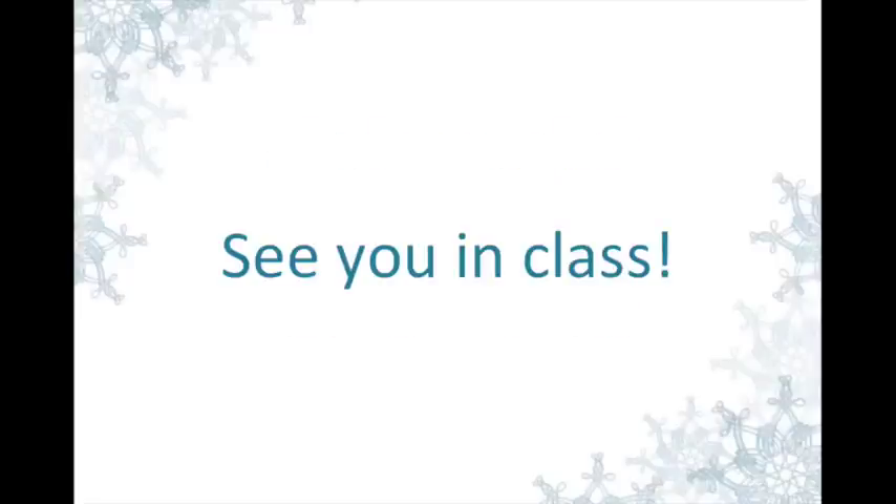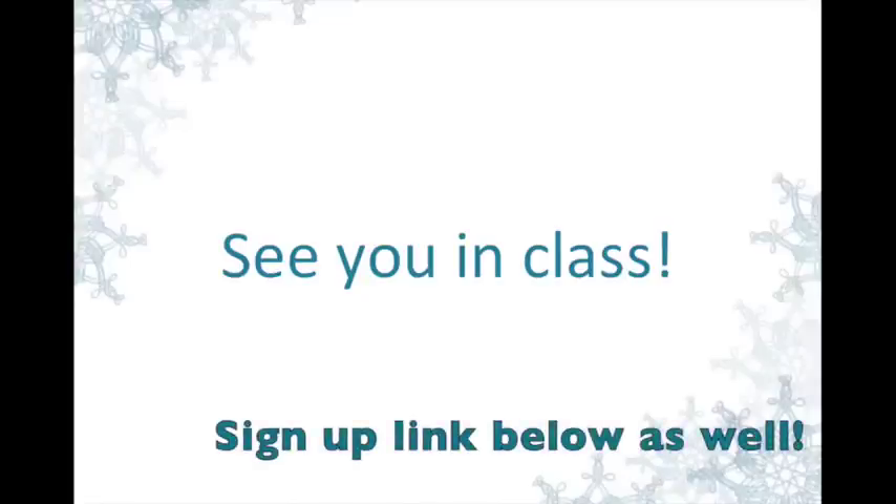I hope to see you in class for this really awesome opportunity and I look forward to creating with you. I've already had so many sign up and I'm looking forward to working with all of you and seeing your beautiful artwork. Thanks so much everyone for taking time to watch this.